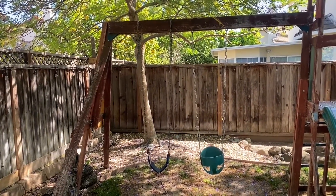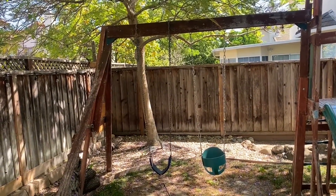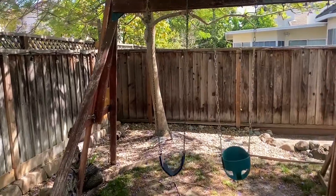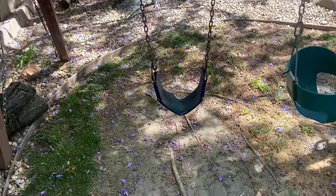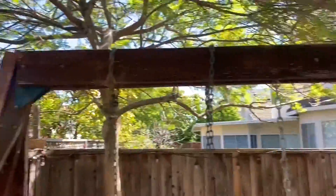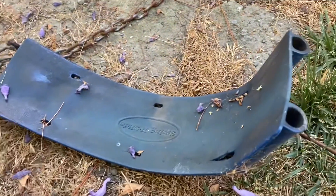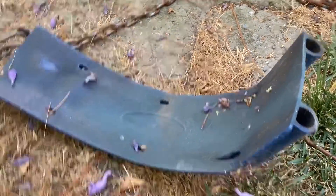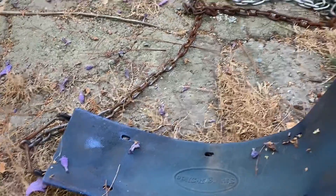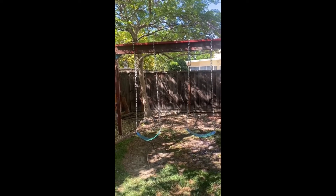In this project I'm going to redo my swing set to make it support heavier weight for adults. The main issues are that the swings have chains which are too thin and rusting, the swing isn't meant to support adult weight, it's kind of falling apart, and the swing structure needs to be reinforced. I just want to update everything — I don't think it should be too bad, but we'll see.